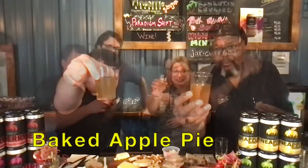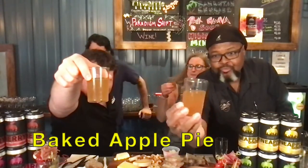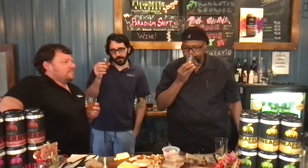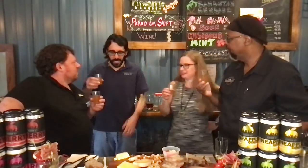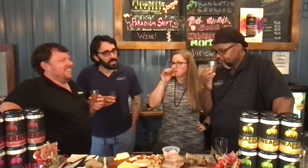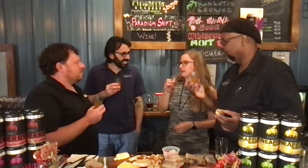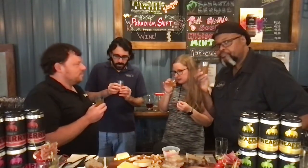So this is Baked Apple Pie. But there are little floaties in there — that's from the actual real apples. A lot of love in this cider. It smells like a baked apple pie. It's like baking spice — there's cinnamon, there's nutmeg, there's apple.